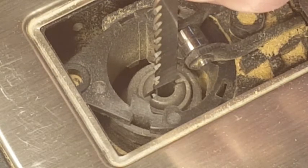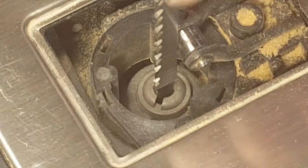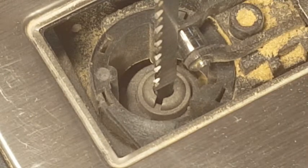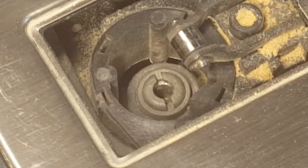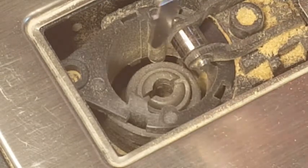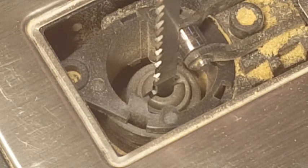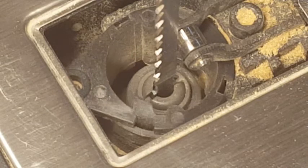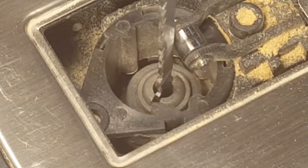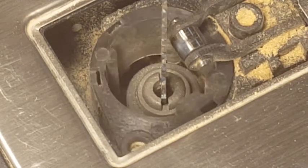Press the blade down, then release the red button. Watch what happens to the slot — it rotates back, and now the blade is nice and locked in. If I insert the blade and don't press it down, it just sits in there freely. Watch what happens as I release the red button — the blade is twisting, which is obviously not what we want.